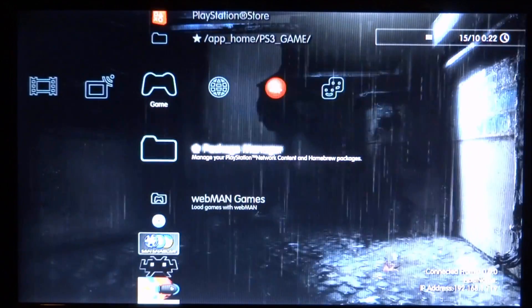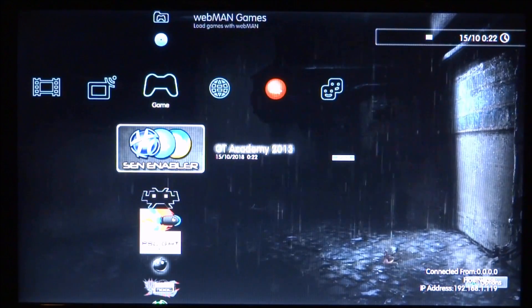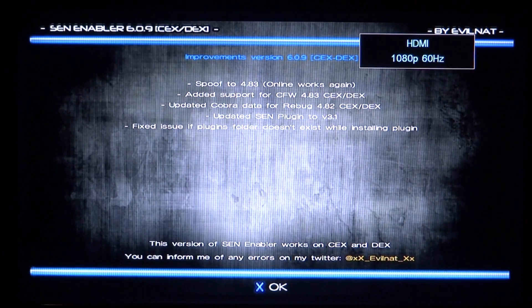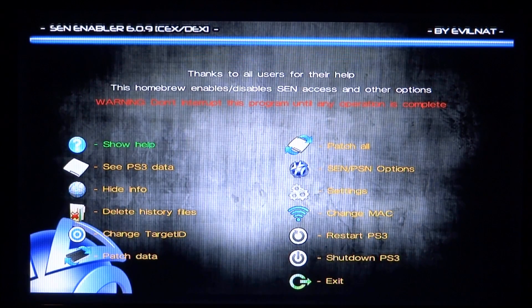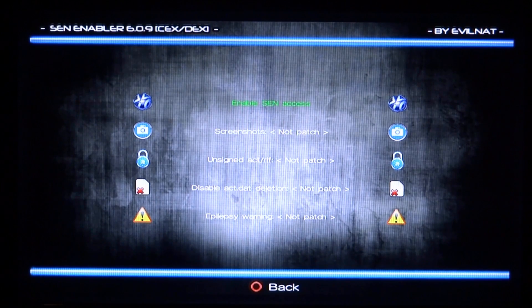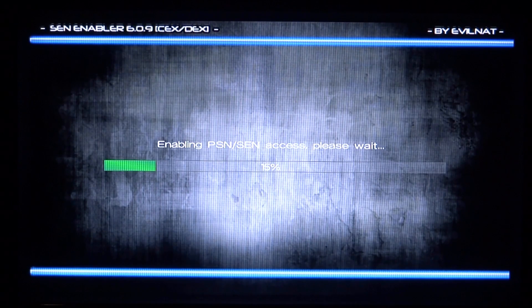Press circle to go back and find the latest version on your home screen. Press X to open it. It tells you the improvements and says you can now spoof to version 4.83 online — press X for OK. Now go into send/PSN options, click on enable send access, and press X for yes.